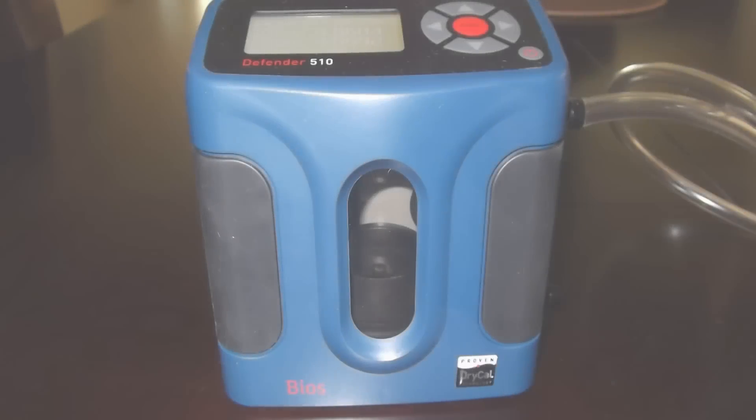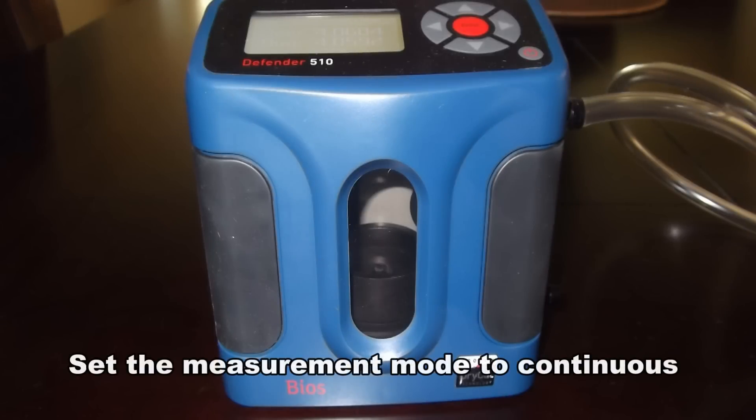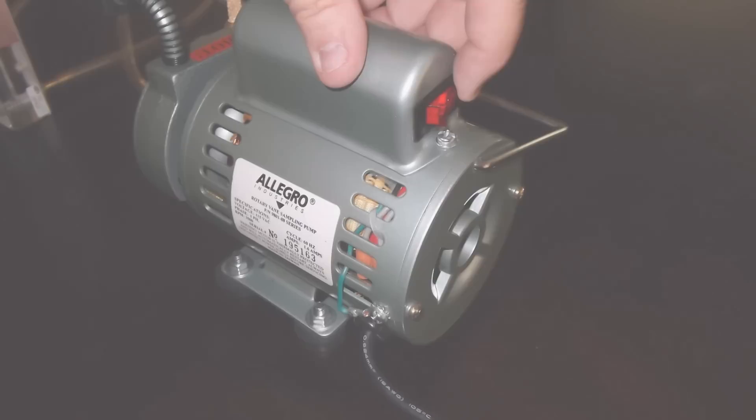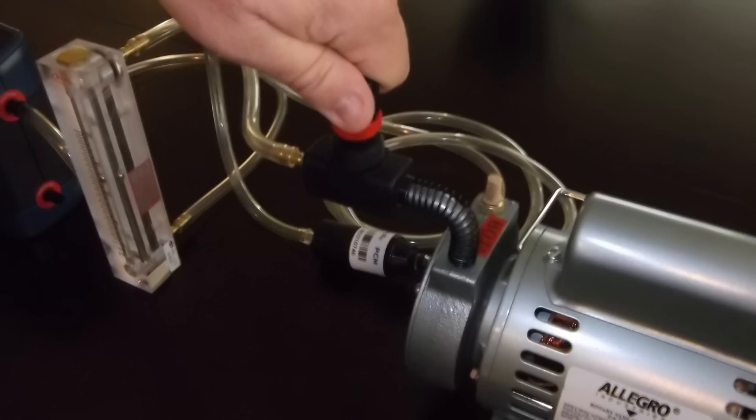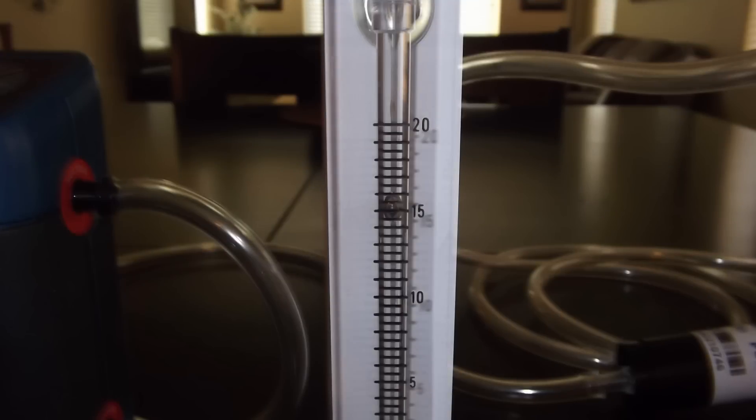Turn on the BIOS Defender, setting the measurement mode to continuous. Now turn on the high volume pump and adjust the flow valve counterclockwise to the desired flow rate indicated on the primary calibrator. Once the desired flow rate of the method being utilized is achieved, verify the flow rate on the rotometer for accuracy and calibration of the rotometer.